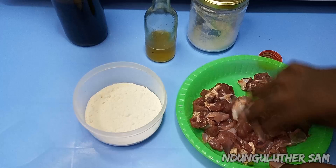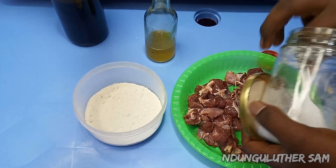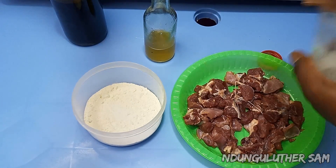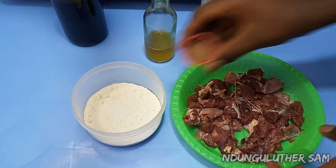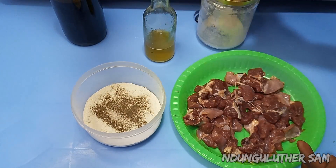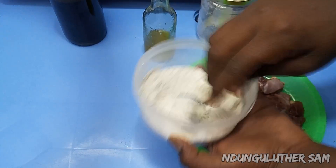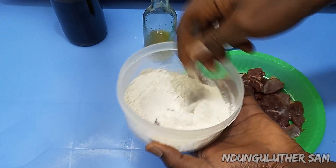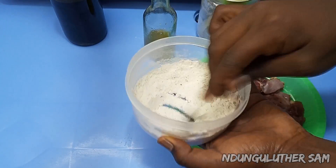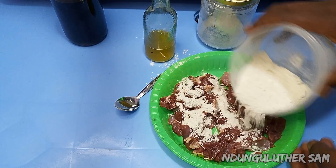Before we proceed to the other side, let's work on our meat. I'm going to season my flour with some salt and also some black pepper, then mix this so that everything is well combined. You can smell the black pepper — very fragrant.